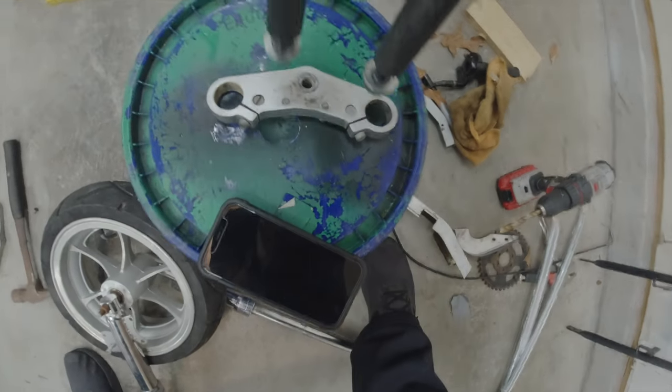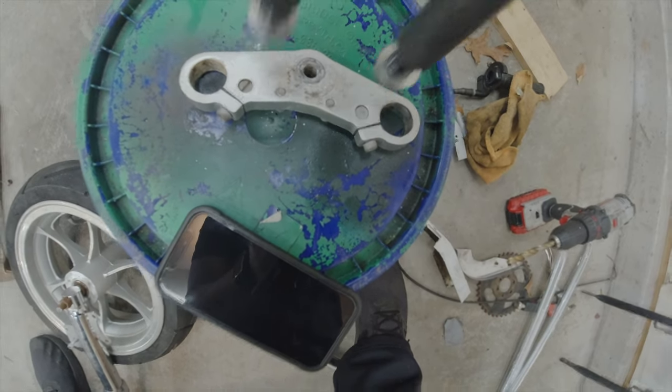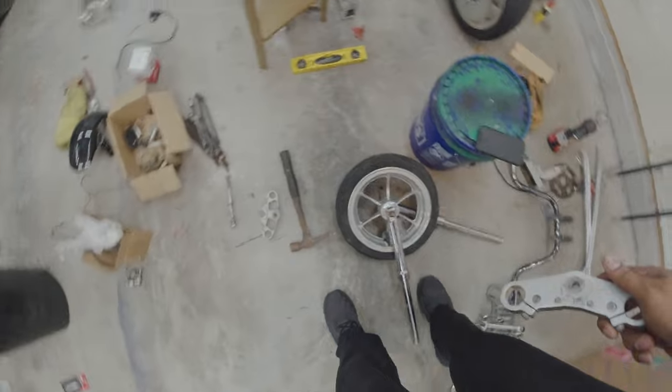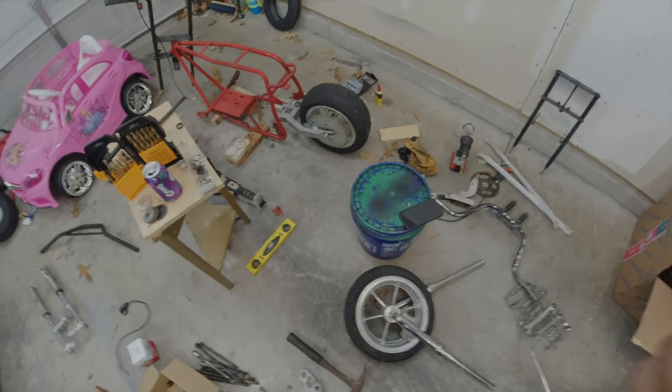And there's just enough room to mount handlebars on the bottom triple tree. So let's get everything reassembled and get it on the bike. We're going to take the old ones off, put these on really fast, and see how it looks.